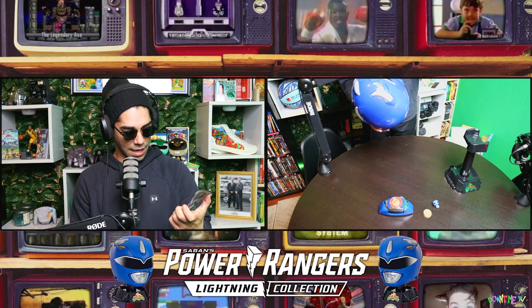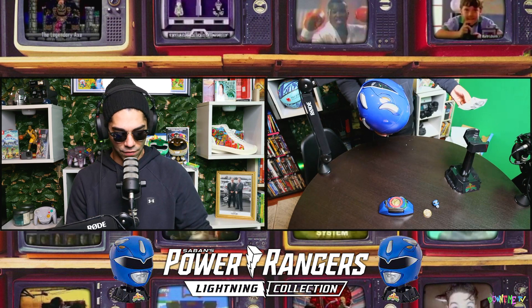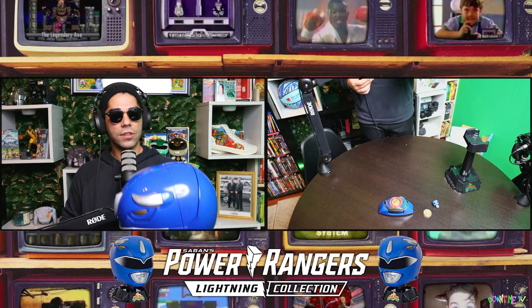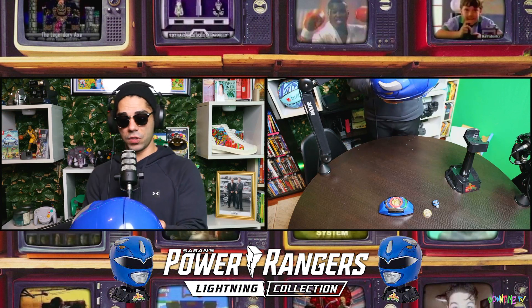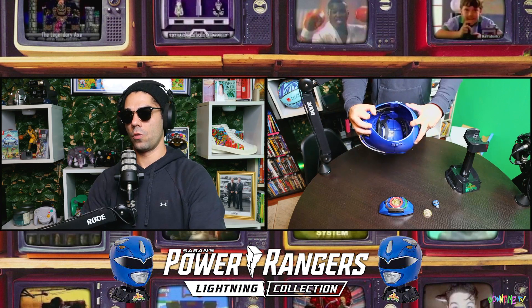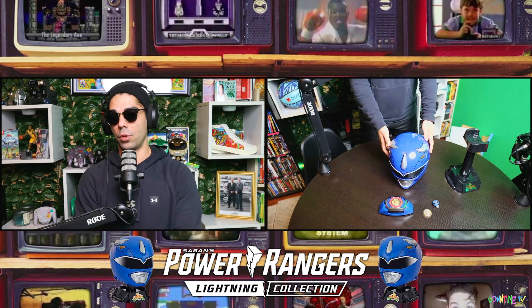This is part of the Lightning Collection as we've said. It even comes with instructions on how to put this on, which is great. This is cool because we haven't done the pink ranger review — they're similar helmets. Lord Zed's was different, it has a whole different system. This one opens right up, nice and simple, which I love.